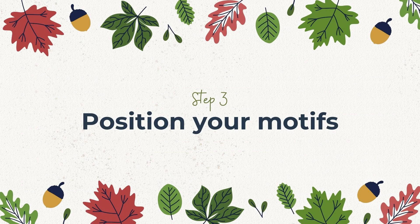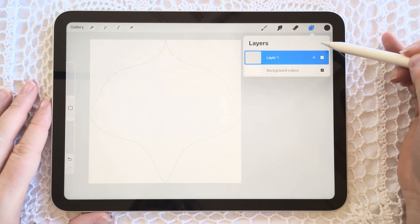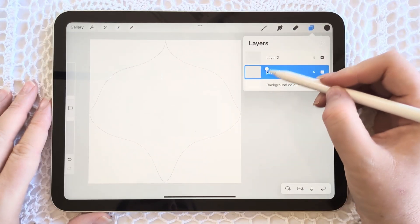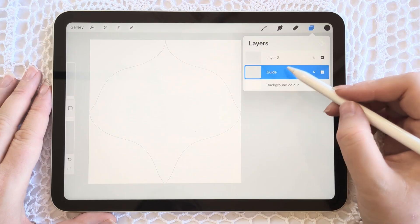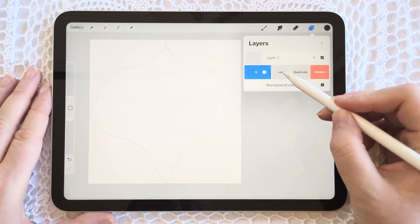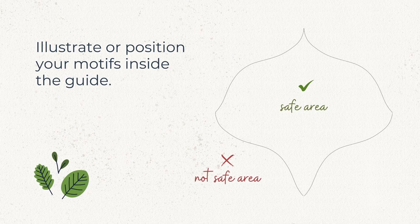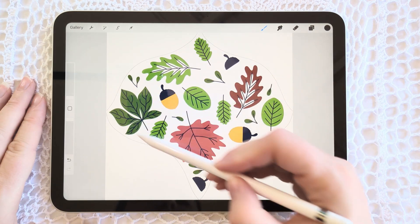Now that your guide is set up on your artboard, it's time for the fun part: designing the pattern. Start by creating a new layer — one that's separate from your guide. I'll rename the guide layer so that it's easy to remember, and you can lock this layer so that it doesn't move. On a separate layer from your pattern guide, illustrate or position your pattern elements inside the guide without extending them outside. All of the elements should be nice and snug inside the pattern guide — keeping them inside is essential for a well-balanced repeat.